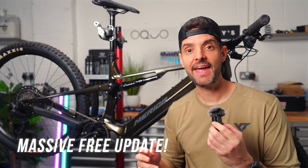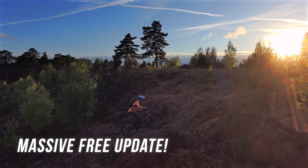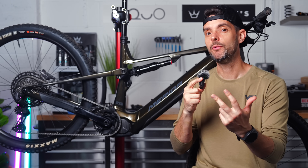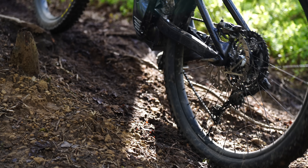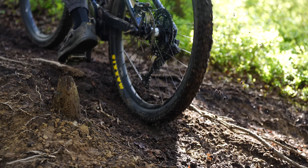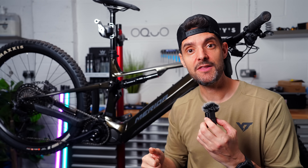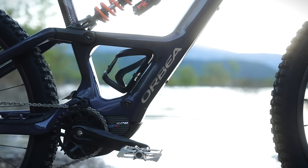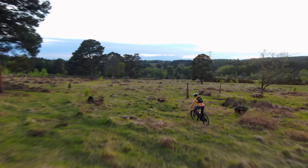Shimano have released a massive update for their EP801 motor and it brings it right up to the levels of the Bosch race motor. There's three parts to it and it's available from today. First off it's got a more powerful boost mode and it's more aggressive in the power delivery. Second it's got a customizable cutoff mode and finally, and I think by far the best, it's now got overrun.